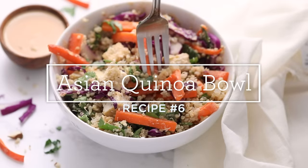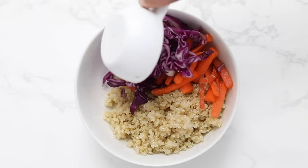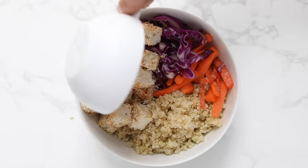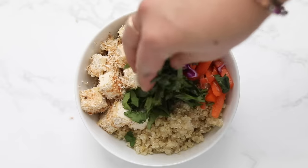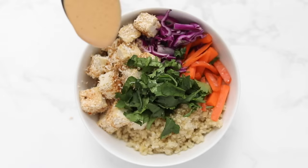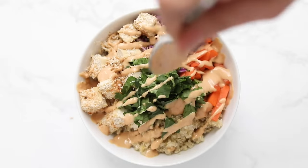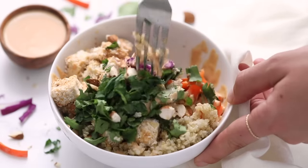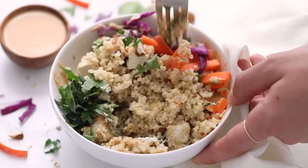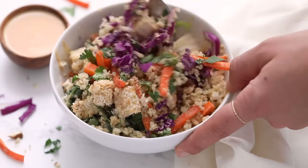Our last one is our Asian quinoa bowl. Start with cooked quinoa as the base, then add sliced carrots, sliced cabbage, and tofu — I used my coconut tofu tenders chopped up, but any tofu or tempeh would work. Add cilantro for herby flavor and drizzle with my spicy almond butter dressing, which I'll link below. Finish with chopped almonds for crunch, extra healthy fats, and a bit of protein. Mix everything together so the dressing combines with all the ingredients — it kind of turns into a salad, and mixing is optional but recommended.